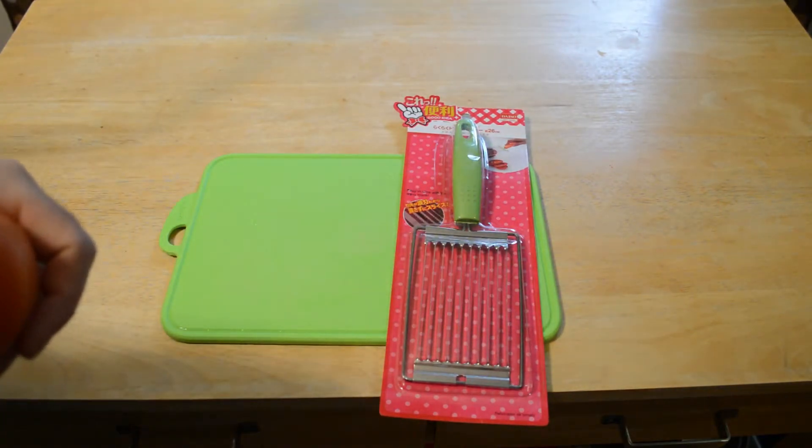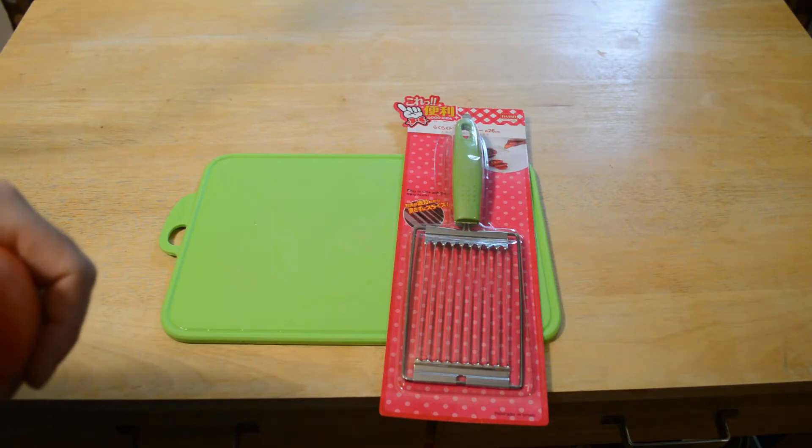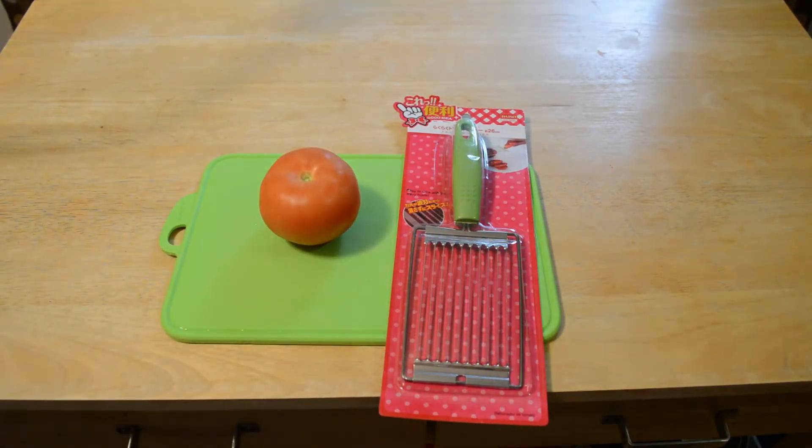If you don't know what Daiso is, it's a Japanese dollar store. Everything or most things are $1.50. Really cool store. I have other videos showing Daiso products, so be sure to check those out.